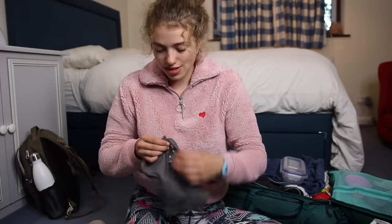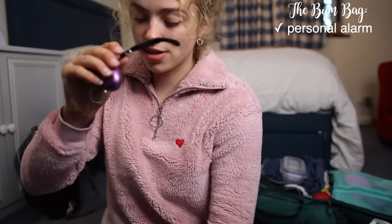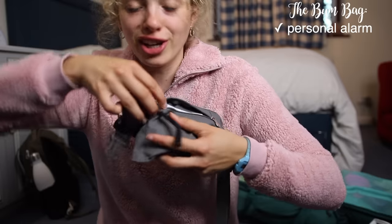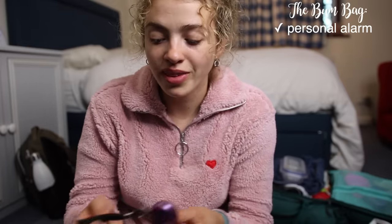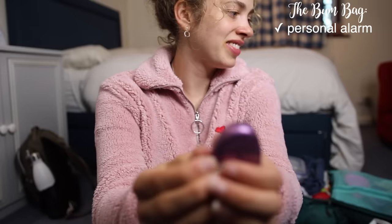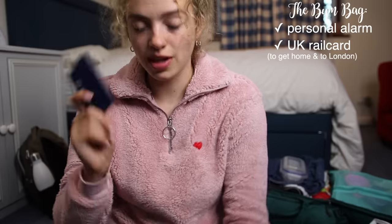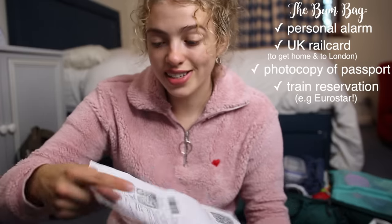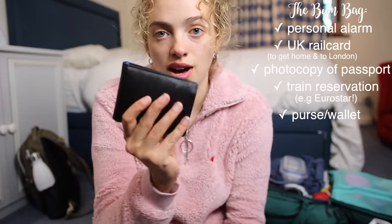It has two compartments. The first compartment has a personal alarm — I would keep the strap tucked out so I could yank it if I was in a really bad situation and people would be alerted. I also kept my English national rail pass in here, a photocopy of my passport, and whichever train ticket I needed for that day.